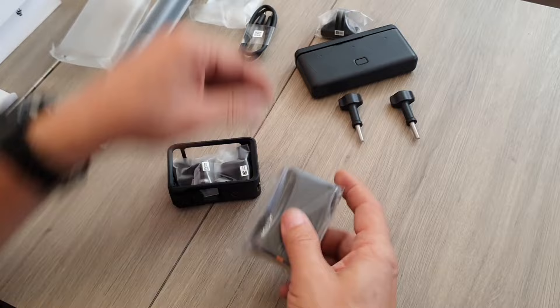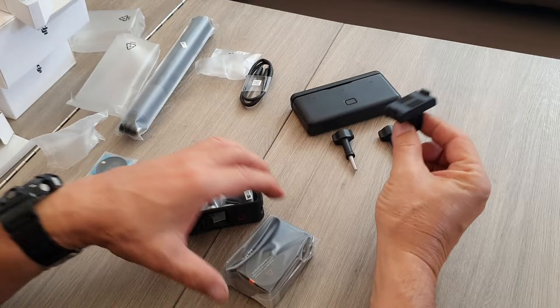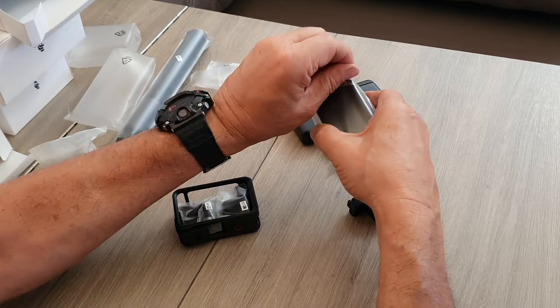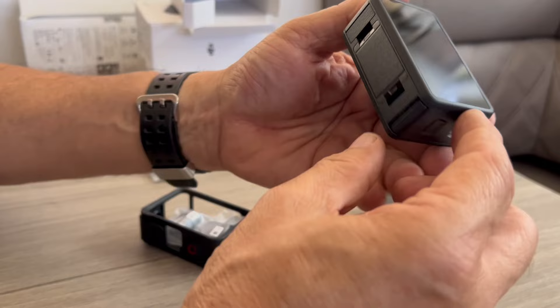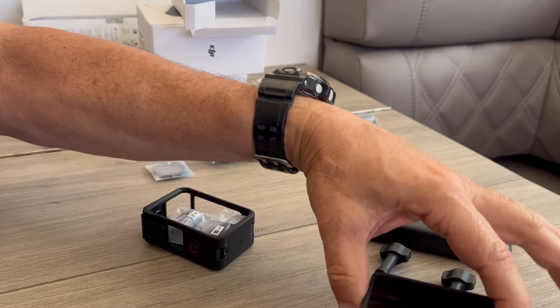We'll get this one first — it's a little mount that actually screws to the camera. Wow, the camera is tiny! There's that piece, and they must click onto it — and it's magnetic. Okay, so we'll leave that there for now and go back over to the case.